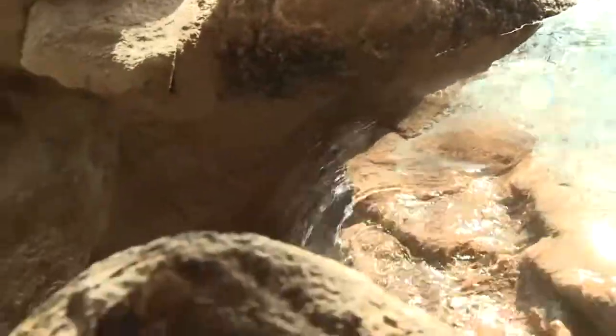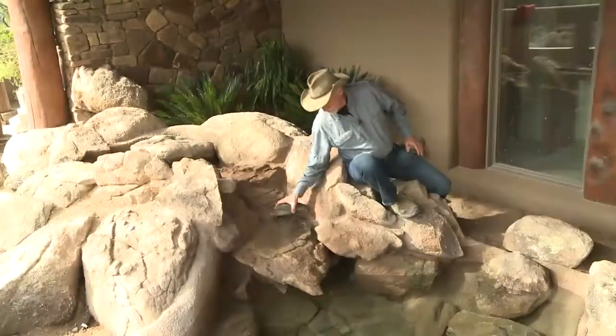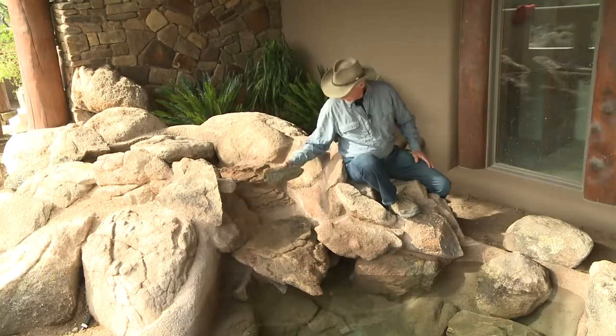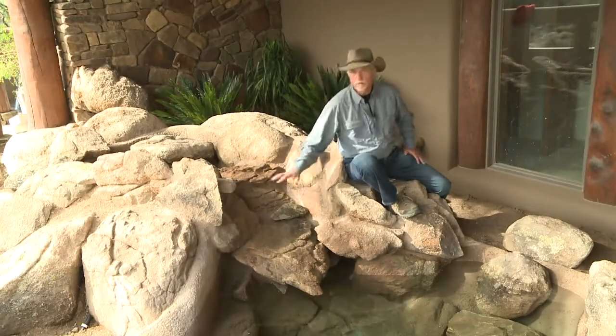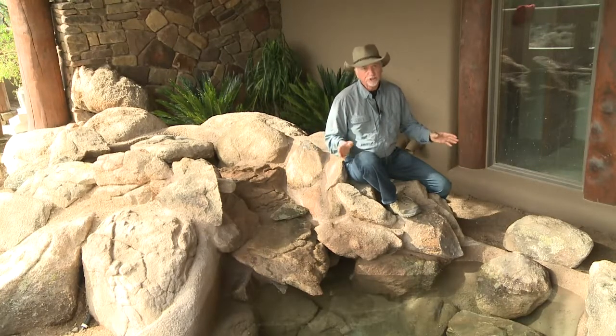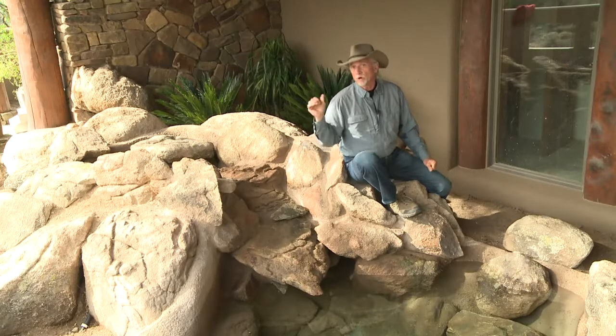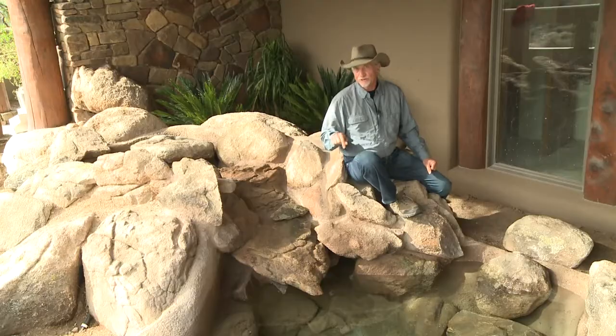A lot of times with water features like this you have to come back and fine-tune them a little bit — like this particular rock that we brought in, which is going to divert the flow a little bit more evenly over this lower boulder. So we're going to turn this on and let you get a good look at it, and then I'm going to take you around the corner where we remoted all of the plumbing and equipment that really makes this water feature work.